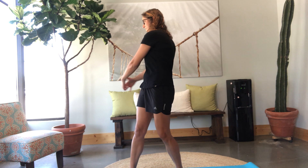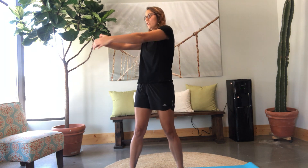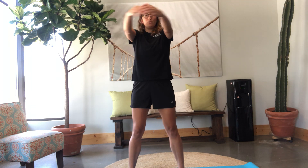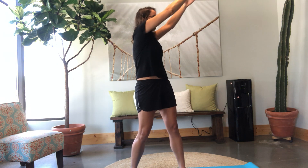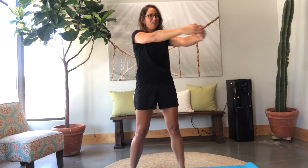Now we're going to do trunk twists. We're not going to just kind of flail our arms — I want you to get really engaged in your core. Your arms are going to start here, and gradually they're going to come up — so now at your chest, shoulder level, head, and above. And then we're going to come back down. Waking up our spine.